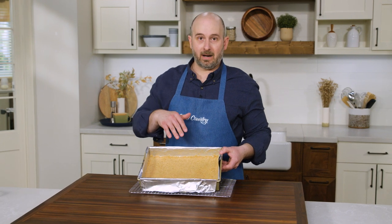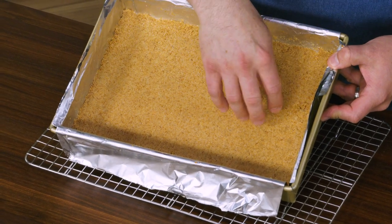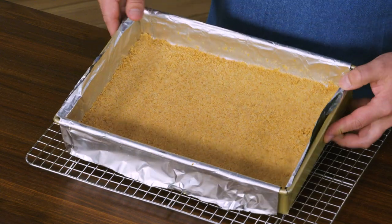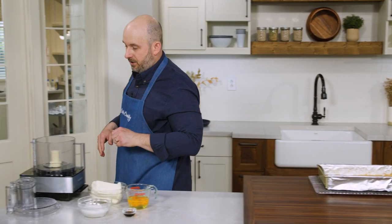Our graham cracker crust is now out of the oven and fully cooled. It's slightly darkened in color, and if I touch it it's nice and firm — that's exactly what we want. Now that it's cooled down completely, I can start with my cheesecake filling.